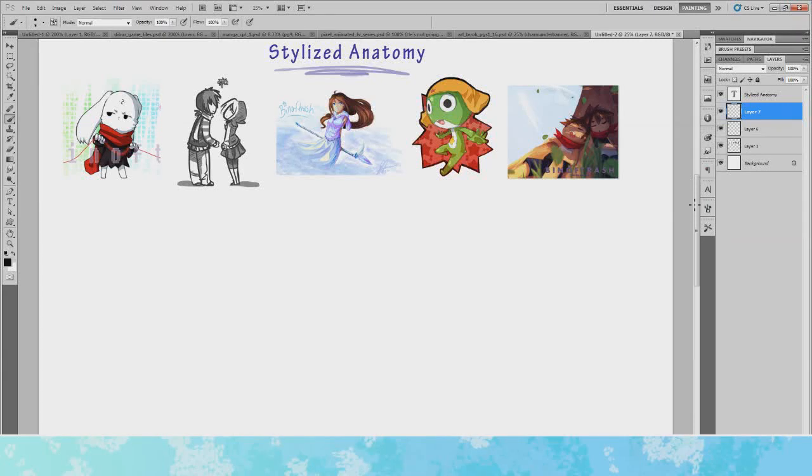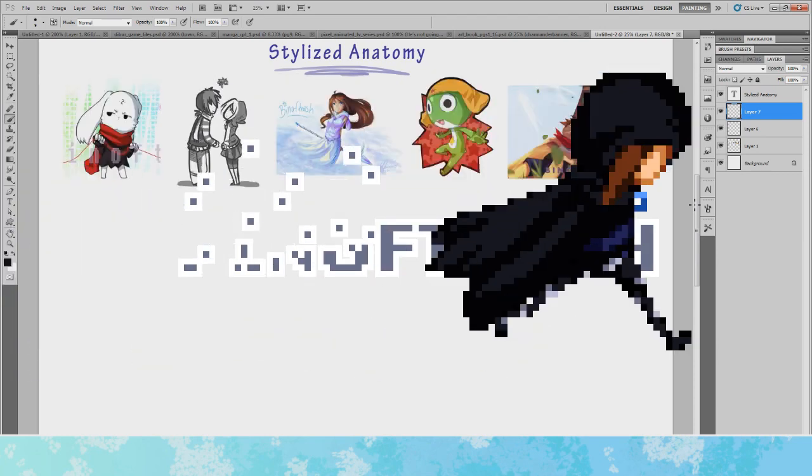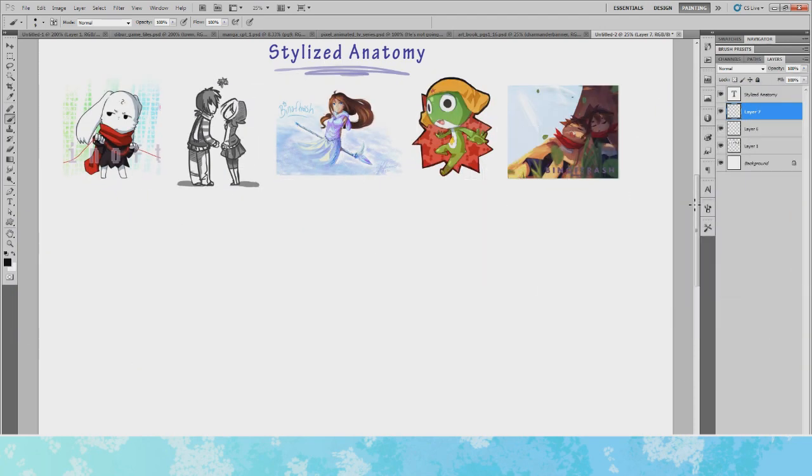Hey guys, it's been a while. I thought I'd do another tutorial. I've been asking people what they were after, and a few people asked me for anatomy, so I thought I'd do an anatomy-themed tutorial. Instead of doing one based on just human anatomy, I had thought of doing one on stylized anatomy.